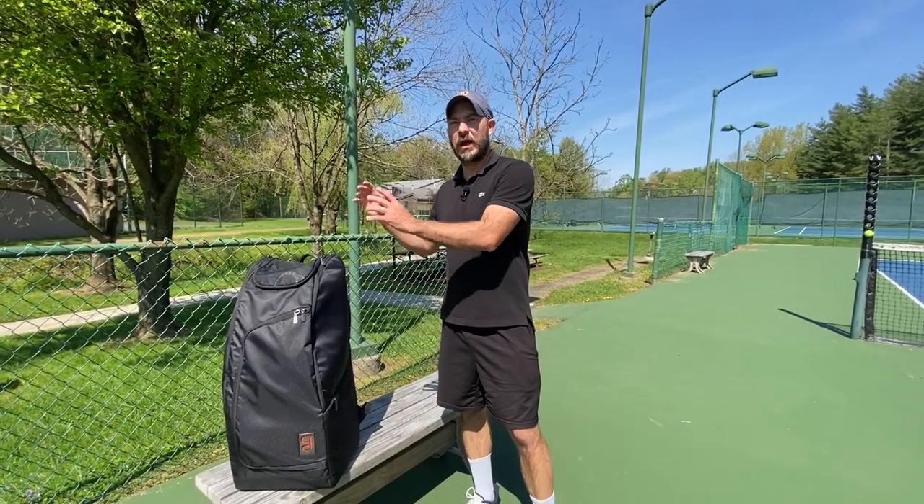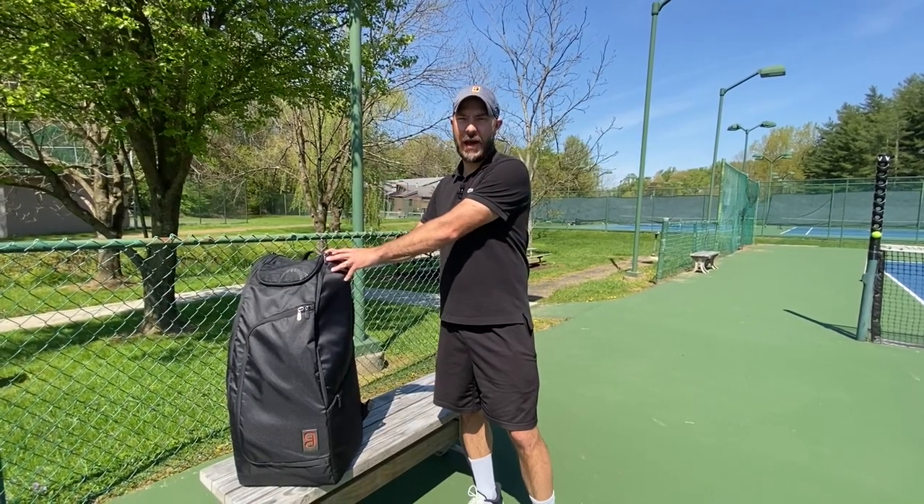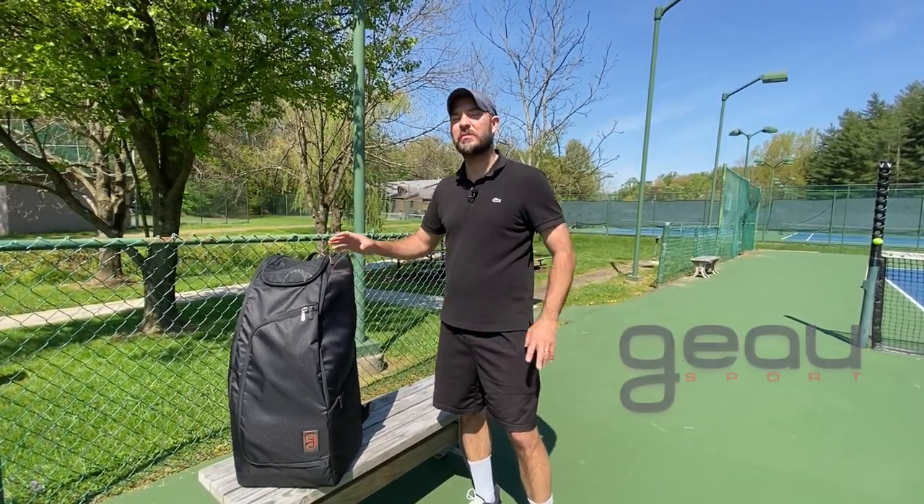Hey guys, Coach Daniel Hammer at Tennis here, and in today's video we're going to be taking a look at the brand new Axiom 9-Pack Tennis Racket Bag by GoSport.